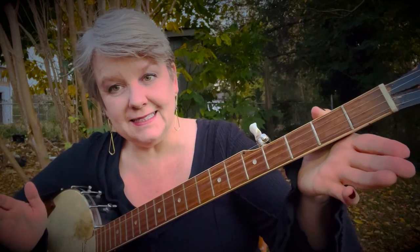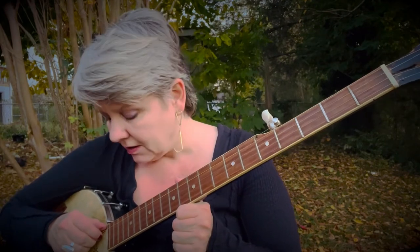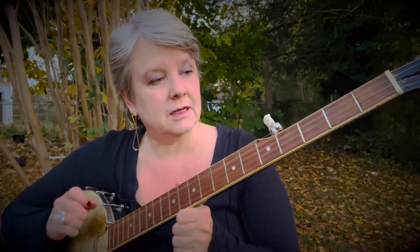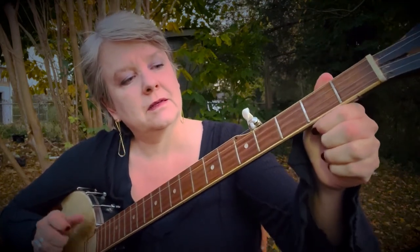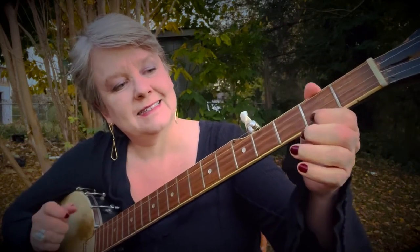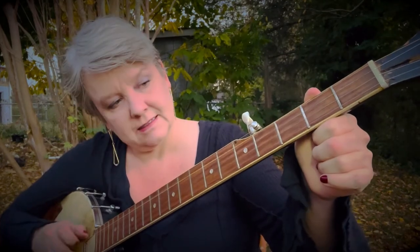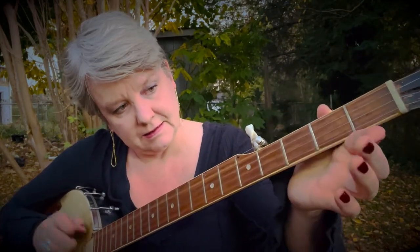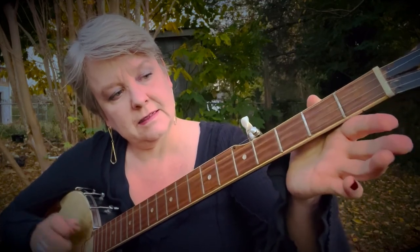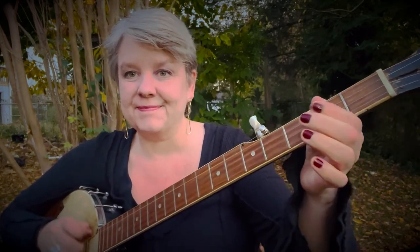And that's it! Let's do the whole song — two A's, two B's. Alright, let's do your best. Ready, go. Yay, Sourwood Mountain!